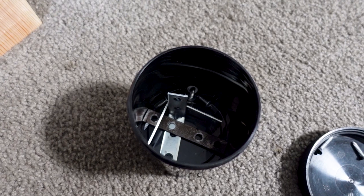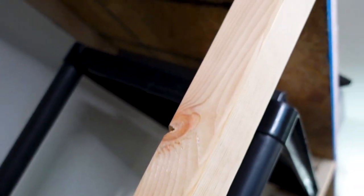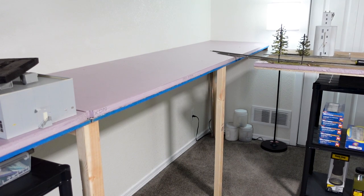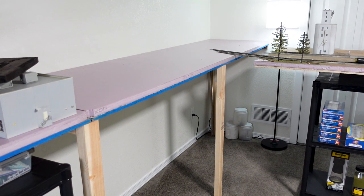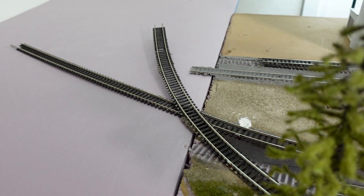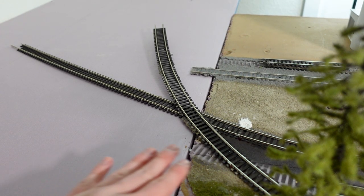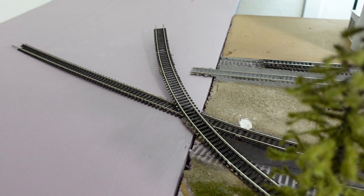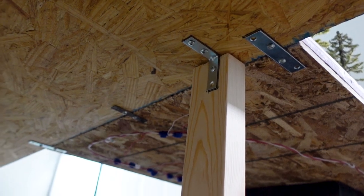Now it's time to get all the brackets installed. First up is a single L bracket, just to make sure the leg doesn't move at all. Now we're going to bracket the rest of the layout and also connect the two sections. After a short while I have it all put together and both sections are evenly flush. Here's a look at all the brackets underneath.